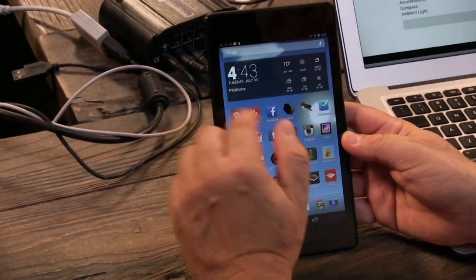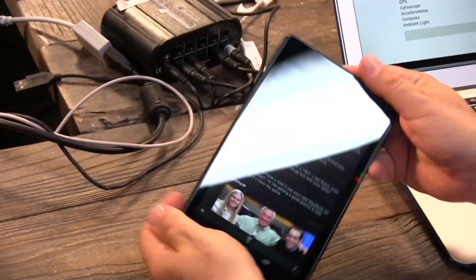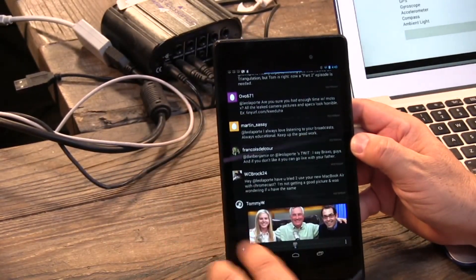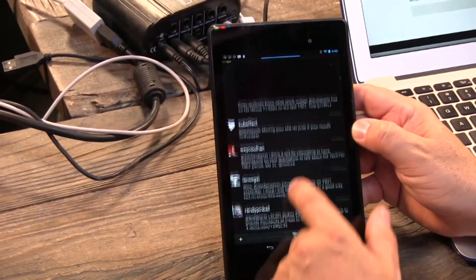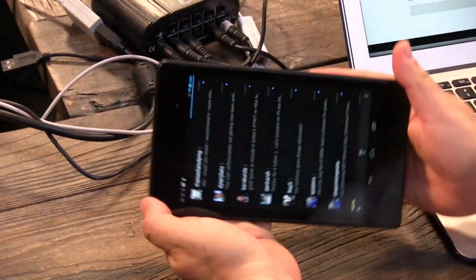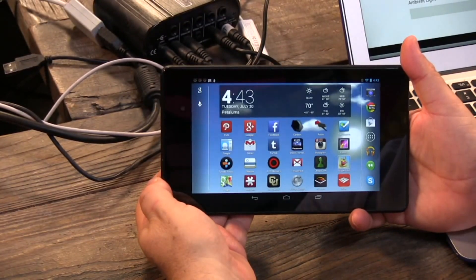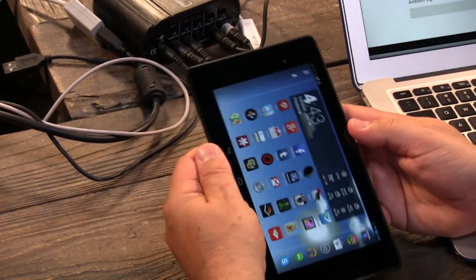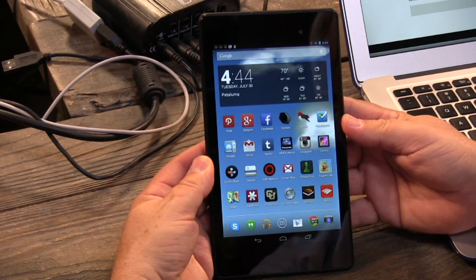Another thing people mention is the lack of tablet-optimized apps on Android. That used to really hurt back in the days of Honeycomb, but nowadays almost all apps scale perfectly well even if they're not tablet-oriented. For instance, Carbon — my favorite Twitter app on Android — when you launch it they apologize that it's not a tablet app, but it looks great to me. That's the beauty of Android: apps scale to fit a variety of arbitrary screen sizes. I don't think it's really an issue. I'm going to say it's a buy at $229 — this is a remarkable tablet.